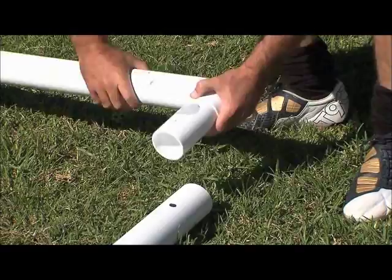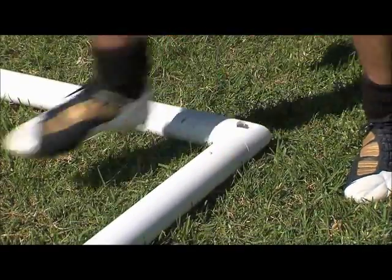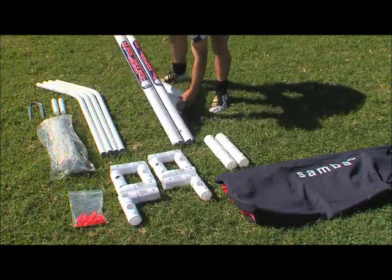Using the two corner joints with holes, connect the back base bar to each sidebar, leaving the holes facing up. Attach the corner joints without holes to the other ends of the sidebars.